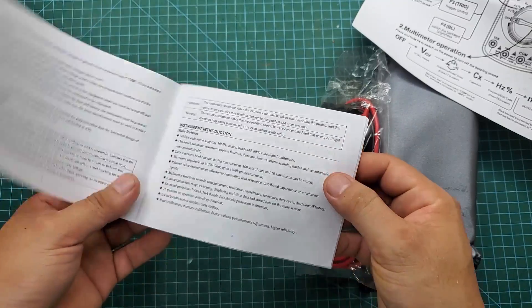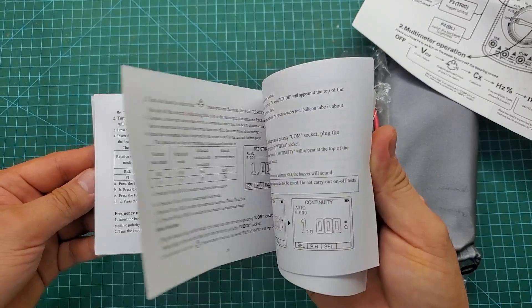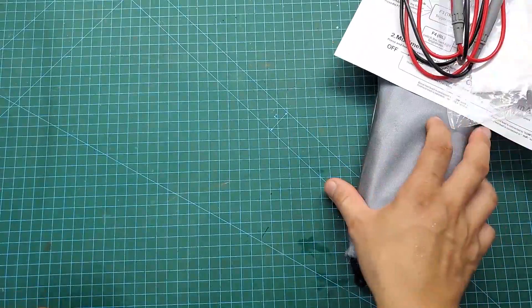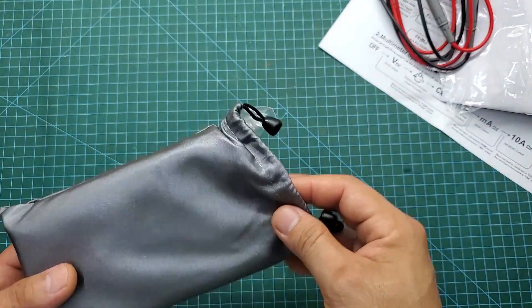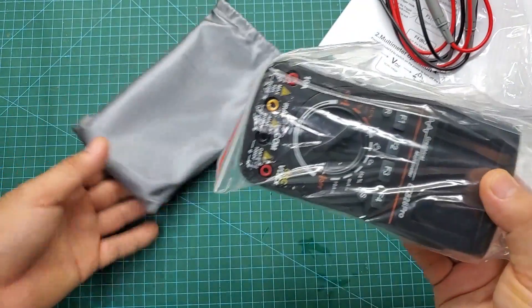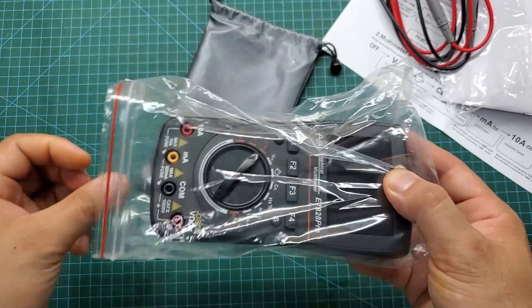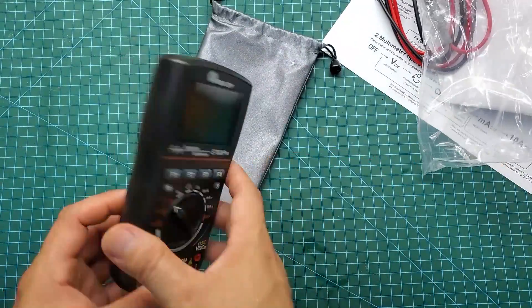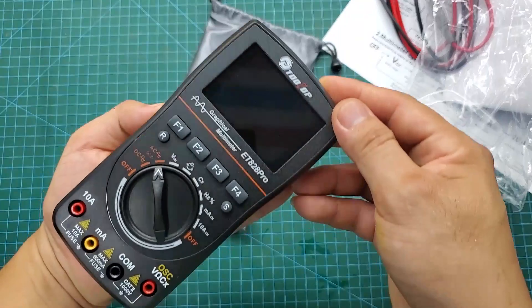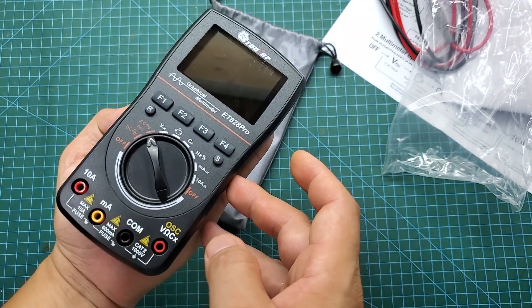This multimeter is very compact, fitting comfortably in the palm of my hand. Though small, its technical specifications are impressive. It can measure DC voltage up to 1000 volts, AC voltage up to 750 volts, and current up to 10 amps. Additionally, like other multimeters, it can also measure diodes, capacitors, resistors, frequency, etc. The most special feature is its oscilloscope function with a frequency range of up to 10 megahertz.